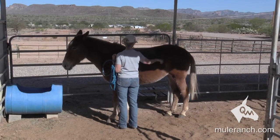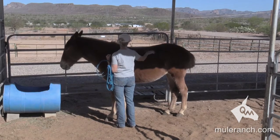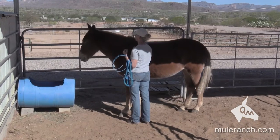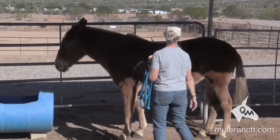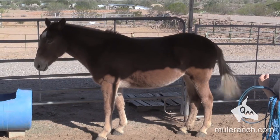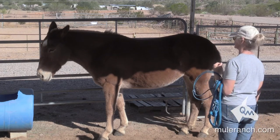Good — little pet and scratch there. Remember, I never go to the nose. The nose says three things: whoa, come to me, or go away from me. Right now I'm interested in establishing leadership, so I'm going to come to the shoulder and show them a neutral zone, then back off a little bit. Good — notice the head is down, relaxed, nice and easy.